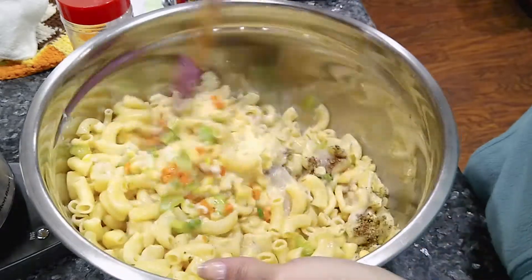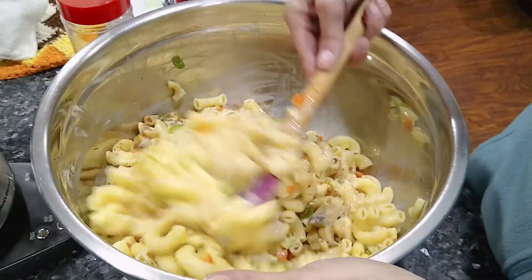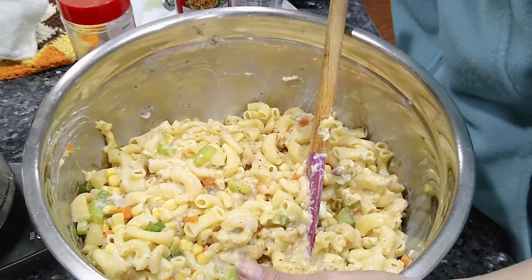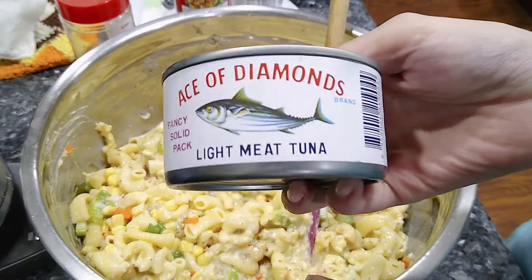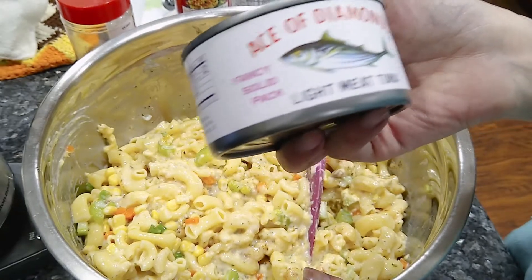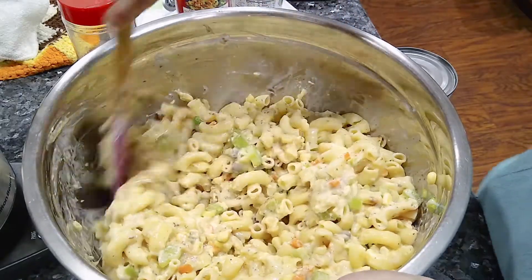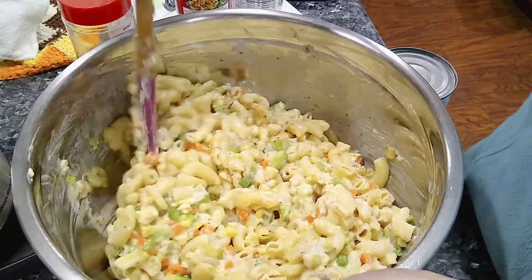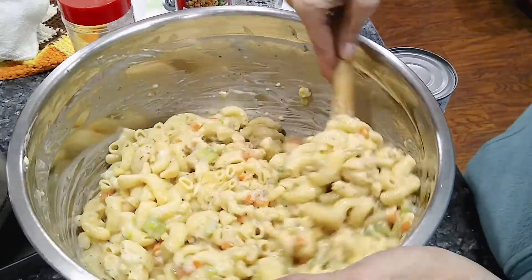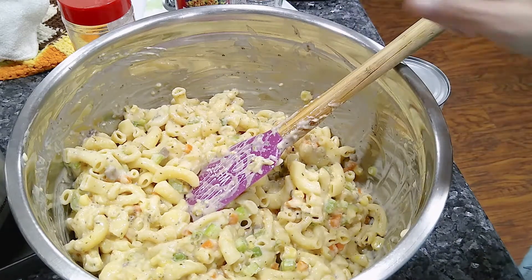Just mix it until it's completely combined, then we'll add the tuna. You'd want about two cans of whatever tuna you like. I have two cans of Ace of Diamonds — it's light meat tuna. I don't buy tuna; my mother-in-law gives it to us. I will eat it in a casserole though. So drain your tuna and we'll put it in.